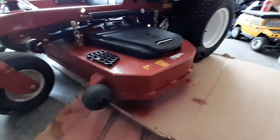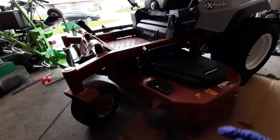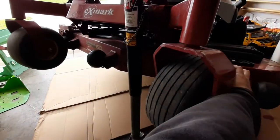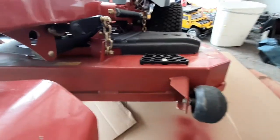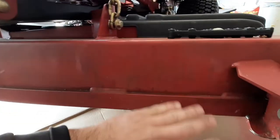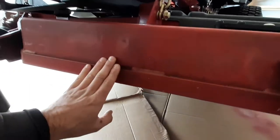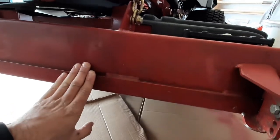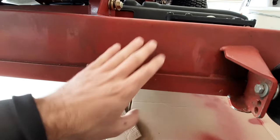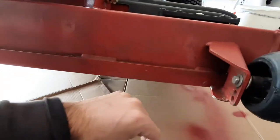I'm going to let this side dry and then we'll spin it around and we might even do the front a little bit before we do the other side where the discharge chute is. I raised up the mower just so it's a little easier for me to work. You guys can kind of see where it's still a little dirty but it's scratched up, and I know this part of the deck is just going to get scratched up again so I'm not real worried about it looking all that great.